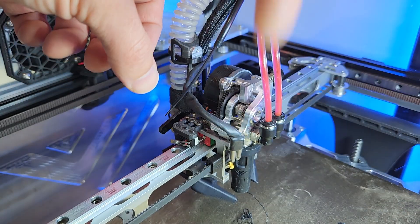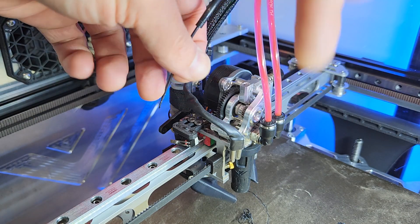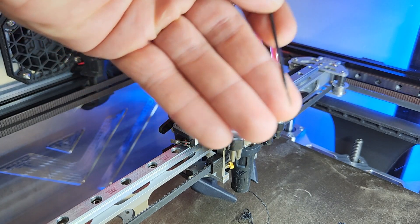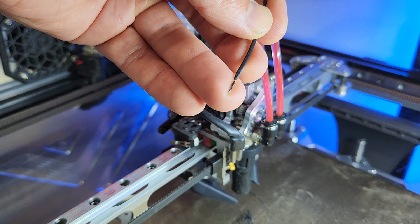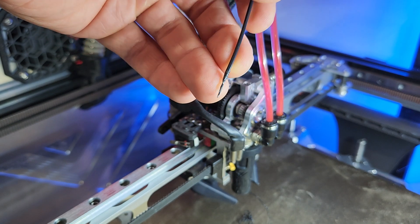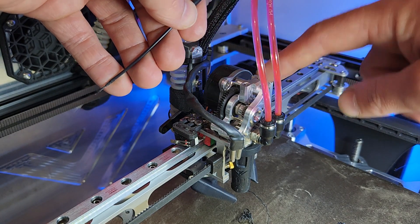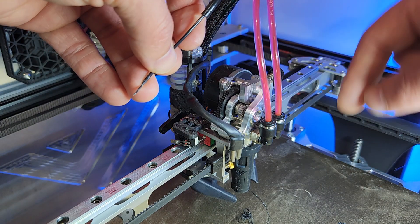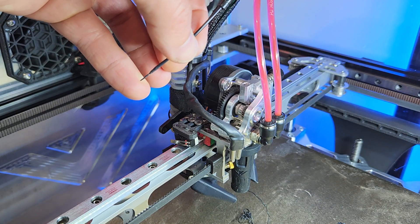You have to extrude, retract, extrude, retract — do this one or two times, then quickly retract it. That's going to shape the tip correctly and you're never going to jam it again if you follow these little tips. I hope this helps you enjoy that little beast, because it's a good extruder. I've seen a lot of guys struggle with these little things. Have a great day, goodbye.